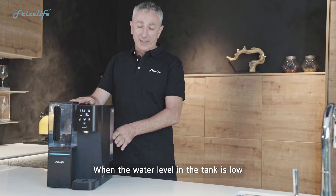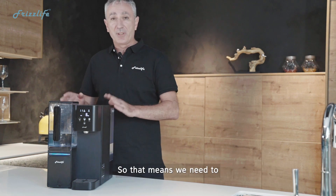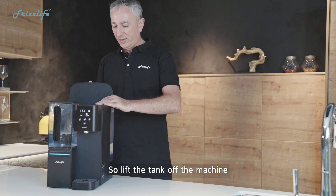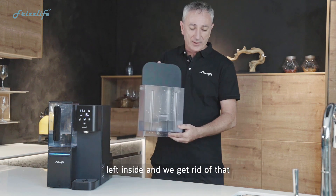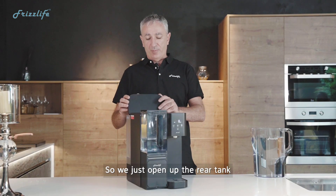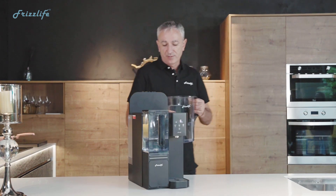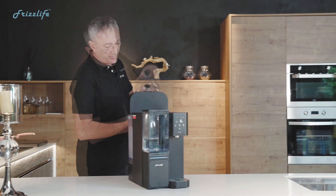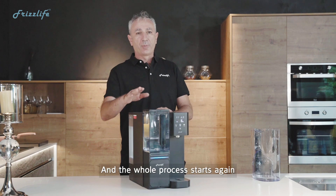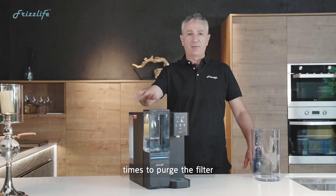When the water level in the tank is low, the change water light on the dash panel will be flashing, which means we need to discard the remaining water in the rear tank. Lift the tank off the machine, there's a little bit of water left inside and we get rid of that. Now we put water back into the desktop unit — open up the rear tank, bring some water, and fill it up. The whole process starts again, and we'll need to repeat the process three times to purge the filter.